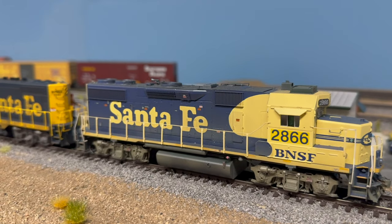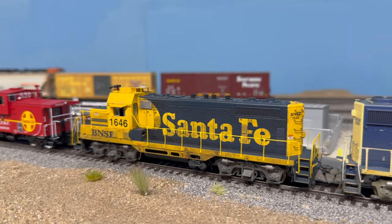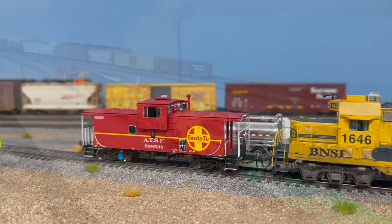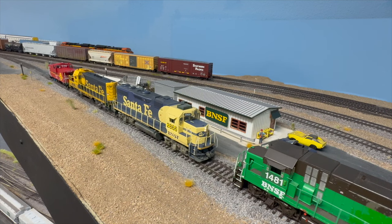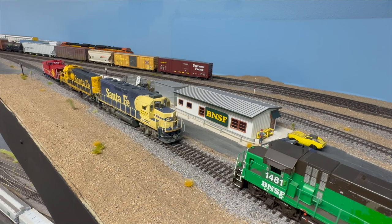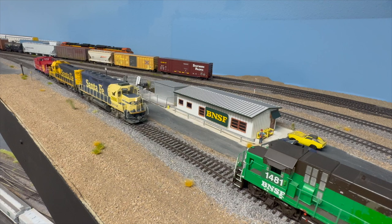Hello everybody and welcome back to the layout. Today we're going to do a switching operation, and I thought this would be a good opportunity to further describe some of the aspects of the layout and some of the things we've been working on. We're going to take BNSF 2866 along with another locomotive and a caboose — or what they know as a shoving platform — and take a couple lumber cars down to Weyerhaeuser and switch them out.